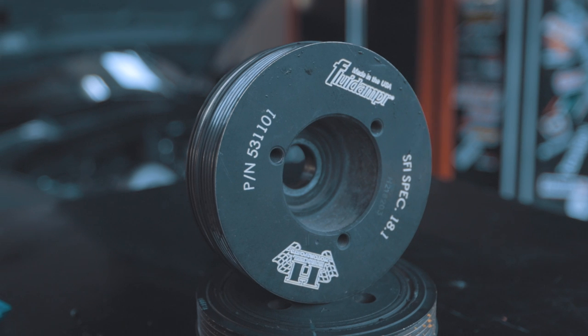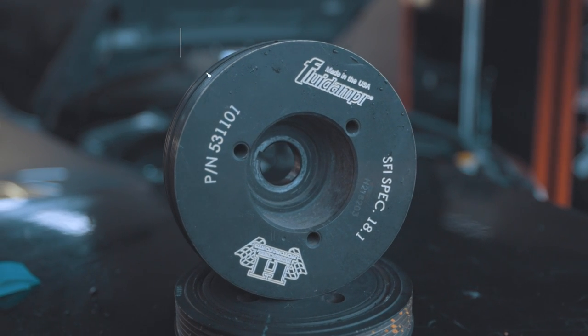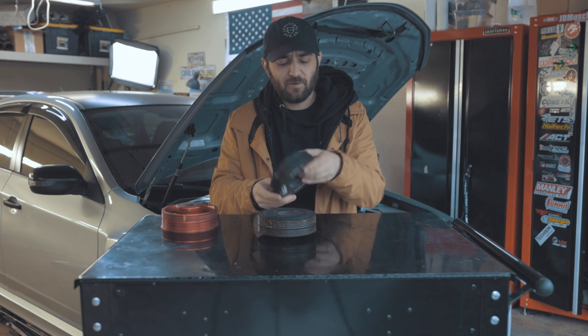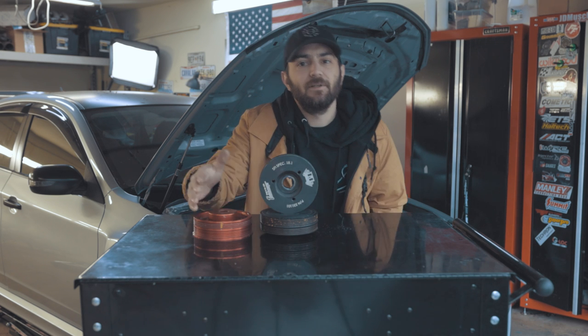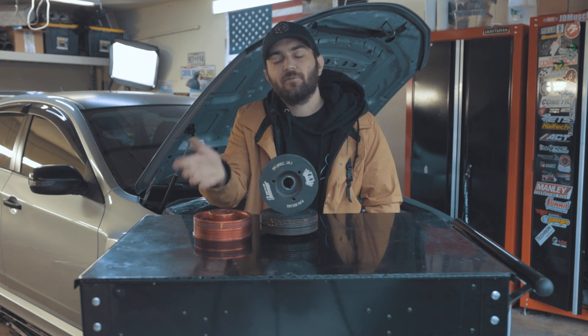Now let's talk about the fluid damper — the heavy one. The weight difference between these two is insane. This lightweight pulley maybe weighs two pounds; this fluid damper maybe weighs six pounds. They're definitely heavier than the OEM balancer too, but there's a reason they weigh so much. These fluid dampers and ATI dampers are going to do a couple different things compared to lightweight pulleys and OEM ones.